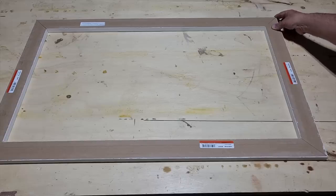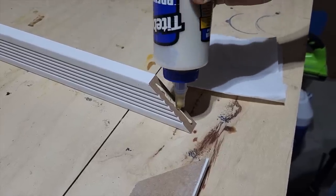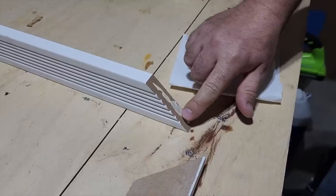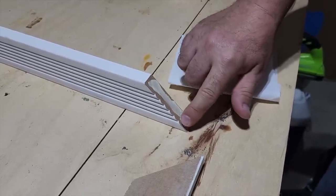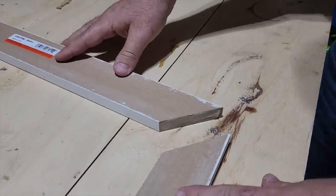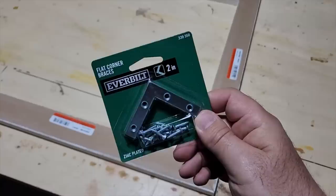The secret to this is you've got to have glue — that's going to hold all the pieces together. Don't just lay out a bead; you want to smooth it out so it has as much adhesion as possible. Once the glue is laid out, go ahead and put it right up next to it and make sure you get those nice smooth lines.